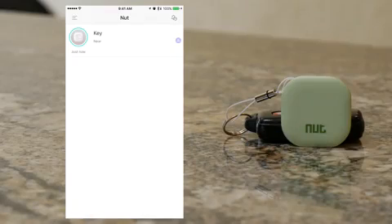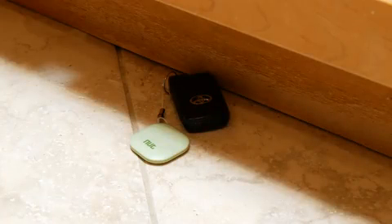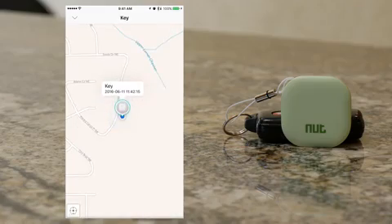To find your keys, select the tracker you want to find and hit the beep button. NutFind 3 will play a loud chime, and the phone will let you know how close you are to your lost item. You can even pull up a map to see where your NutFind was last detected.